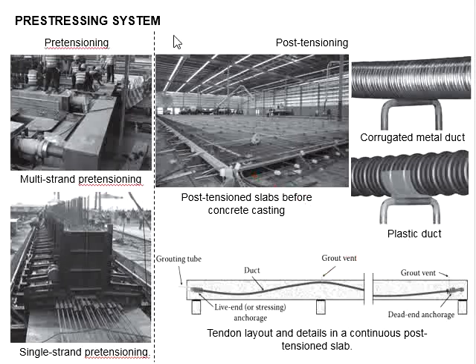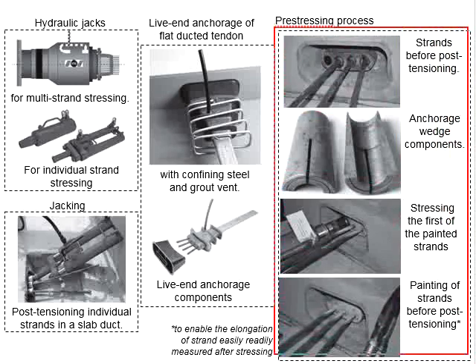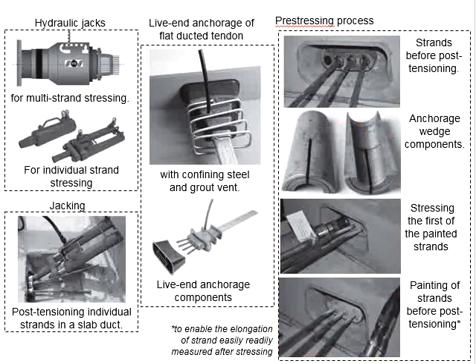The grout vent provided is for the pouring or pumping of grout from one end, allowing air to discharge from the other. It is used to ensure that the grout completely fills the duct during the grouting operation. The picture here shows the hydraulic jack used for stressing multi-strand and individual strand tendons, along with typical pre-stressing slab ducts, live end anchorage for flat duct tendons, and the pre-stressing process. The live end of a slab duct tendon before post-tensioning is shown here.